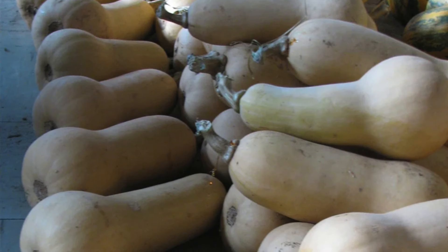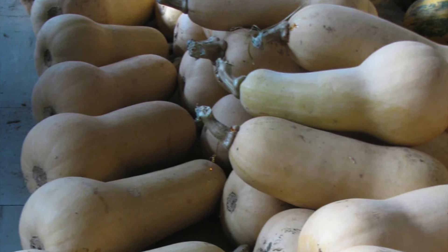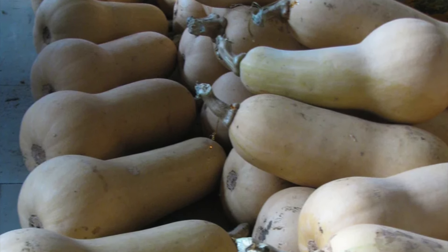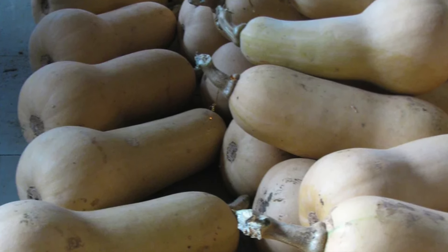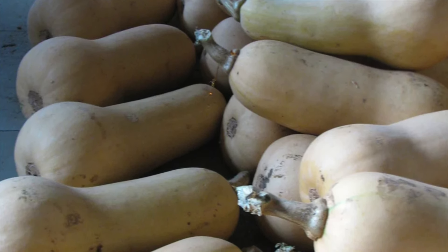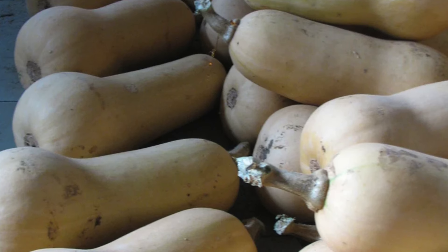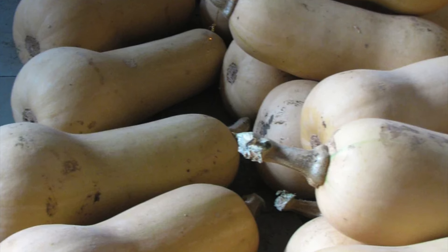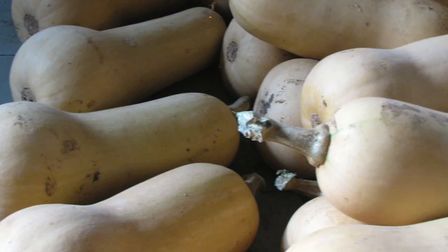These are Waltham Butternut squash, and I will be growing those up at the community garden in my plot up there. It's such a warm, sunny spot, if we have a hot, sunny summer anyway. Last summer it rained at some point every week, yet I still managed to grow some very large pumpkins and squash up there. I can't grow this particular variety on my property — it just is not hot and sunny enough, I'm too shaded down here — but they seem to grow quite well up there.